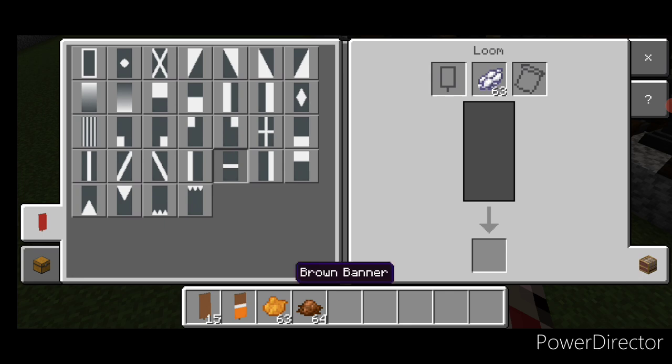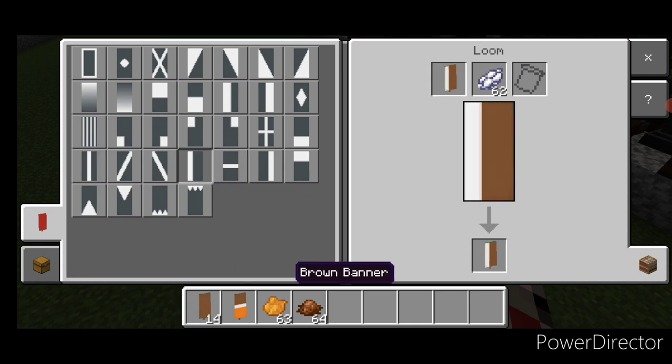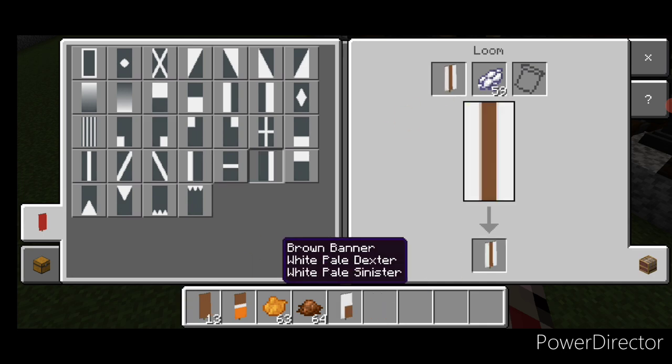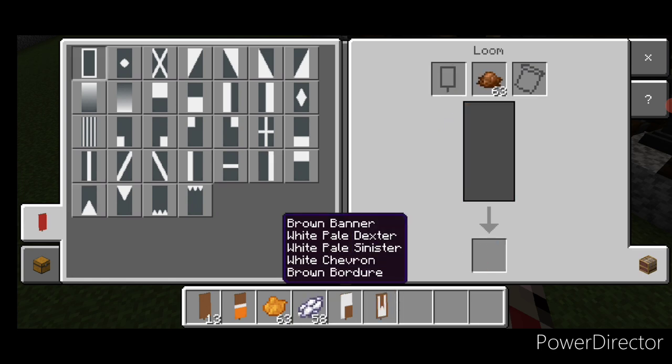Then a new brown banner and white dye — we're going to put a vertical on the left and then make the top half white. New banner — a vertical on each side and a triangle on bottom. Go to brown dye and put a border around these two letter banners.